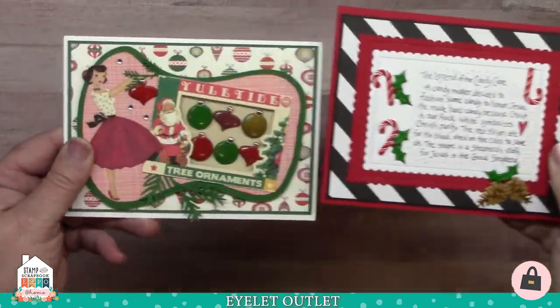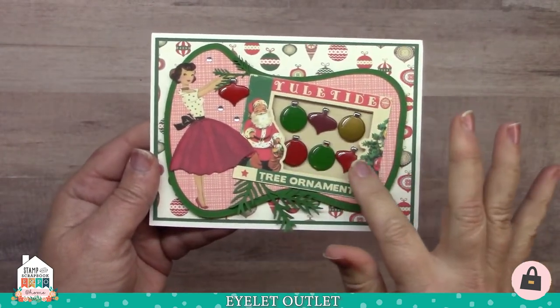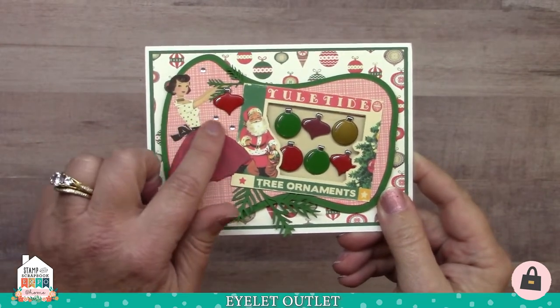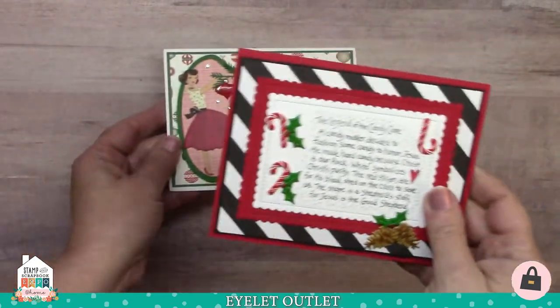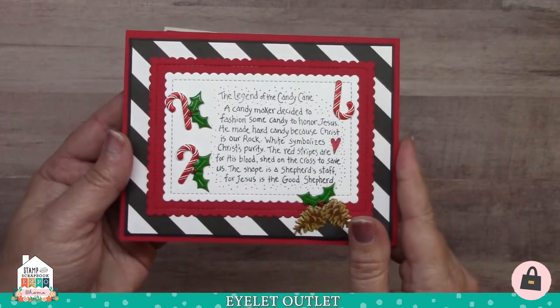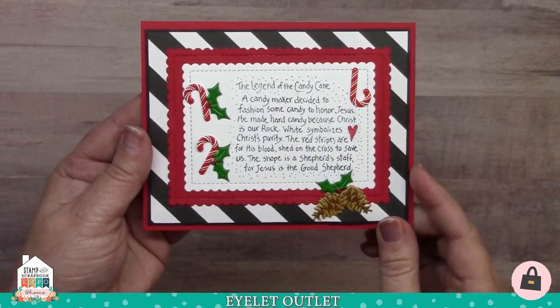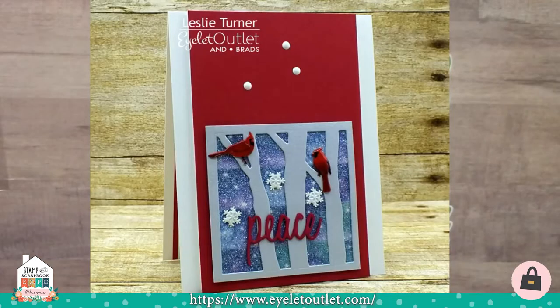Here's another couple of holiday cards. This one is by Susan Creech and again it has that very retro vintage feel. I love the little box of ornaments on this — she's put our ornament brads inside and also some single clear bling. The second card is from Jeanette Cloyd and she tells the story of the legend of the candy cane using our candy cane brads, our pine cones, and our holly brads. Designer Leslie created a beautiful card using our star glitter washi tape as the background applied in strips. She added our snowflake brads, profile and regular cardinal brads, and placed a few single pearl blings at the top to finish the look.